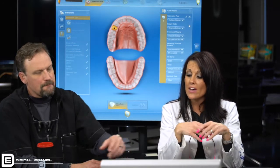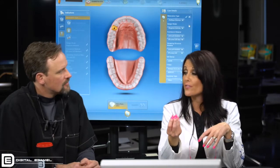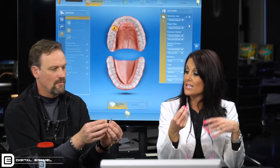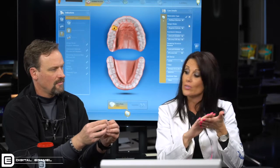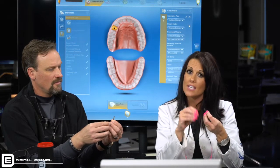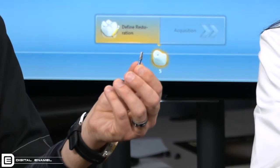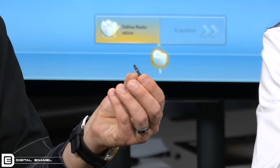We also have the analog for all of those sizes. When your scan post comes out of the sterilizer, we sandblast it because it's a very shiny metal — the Omnicam has a tough time seeing things that are really, really shiny. So we sandblast the outer surface to give it a matte finish so it scans in better and we don't have a lot of problems. But what happens is you've now sandblasted off the size markings.